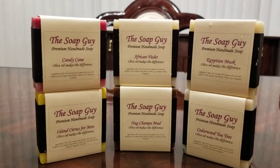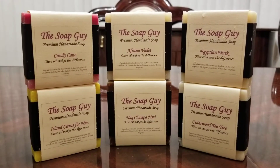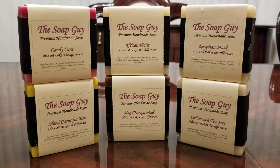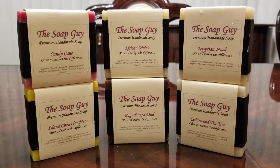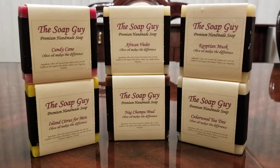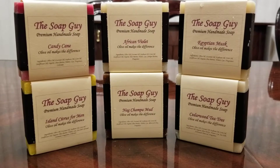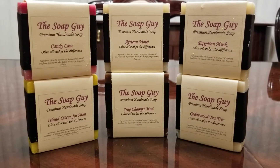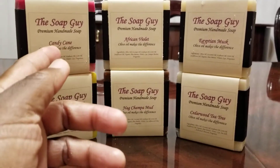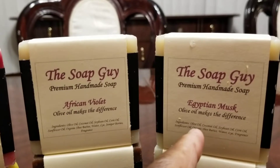You can buy 12 different individual scented bars of soap. But what I chose to do — because they have so many to choose from — I bought two bars of the same soap each. So I got a total of 12, but every two bars of soap they are the same scent. I bought candy cane, African violet, and Egyptian musk.